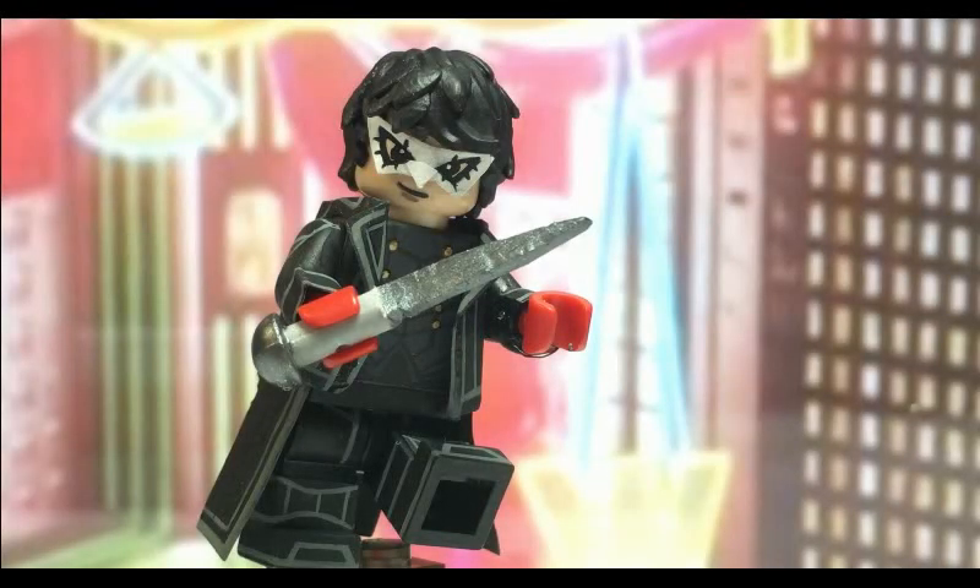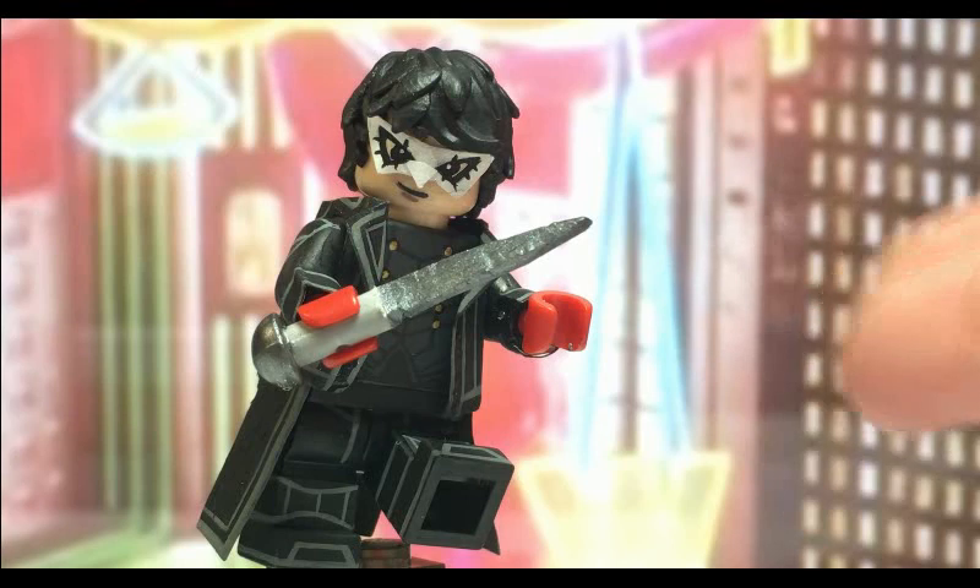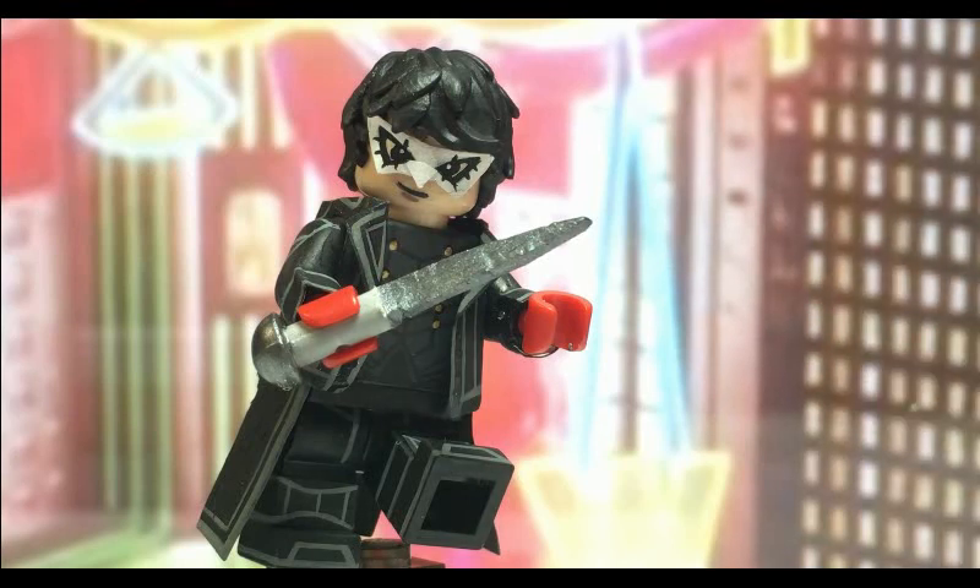Hey guys, how you doing? It's Mr. Fuzzy Lego. Welcome to 2019 and today I'm gonna show you my custom Lego Joker from Persona 5. Now if you're like me and know nothing about this series or this game, I highly recommend you go check out some videos — it's really awesome. This is of course the first DLC character of Super Smash Bros. Ultimate, so it kind of got me into Persona 5.